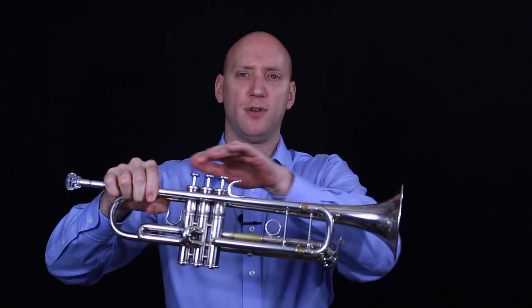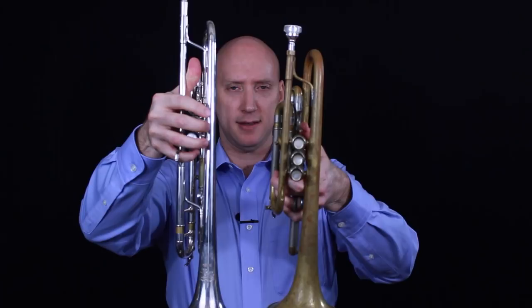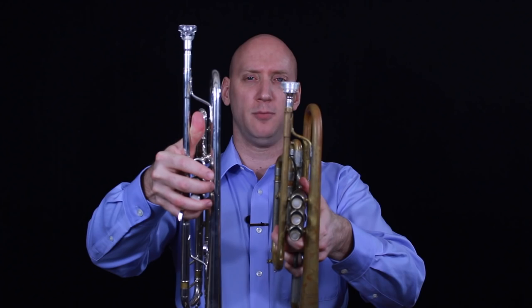Now let's talk about the three main differences between these two instruments. The first is that the cornet is more tightly wrapped — the tubing is more compact. On the trumpet, it's a little bit more stretched out. If we take these two and hold them side by side, lining up the bell at the bottom, you can tell the cornet looks a little bit shorter than the trumpet. But again, that length of tubing is exactly the same — since it's more tightly wrapped, it's shorter from bell to mouthpiece.